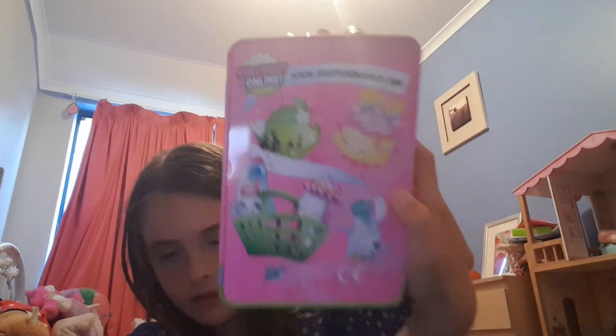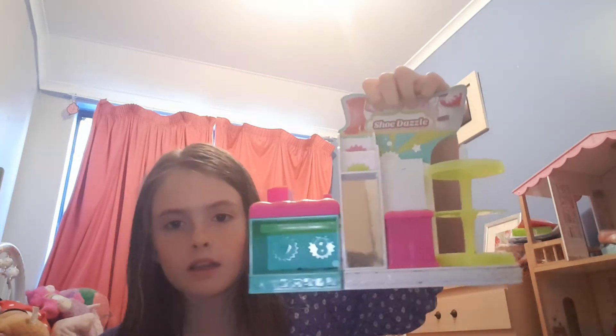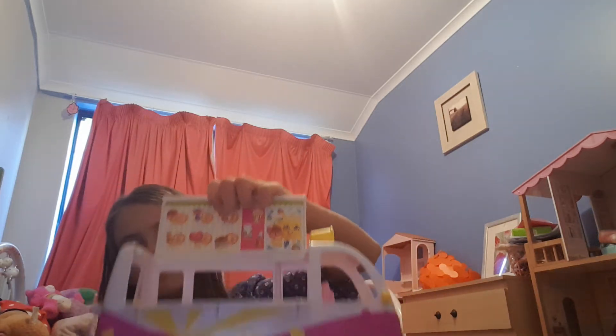Most of the people that came to my party last year got me heaps of Shopkins stuff. This is the Shopkins shoe shop — I got this from Christmas. I got this one from Santa and it opens up.